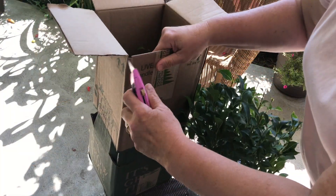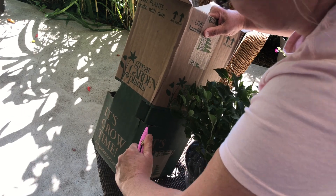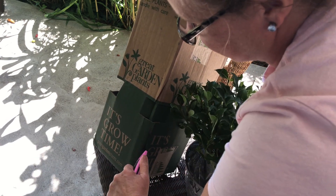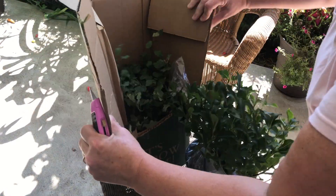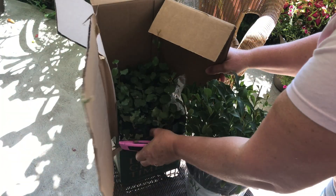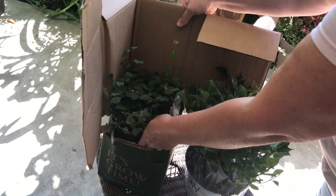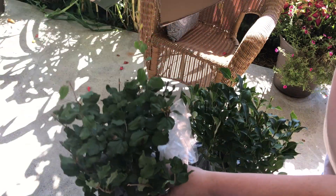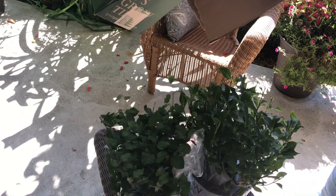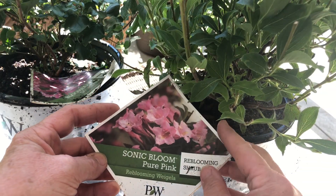All right, let's go ahead and open up the second one. You know, I love using my box cutters, so I'm going to use that to open this. Oh, exciting! All right, let's take a closer look at what we've got here.